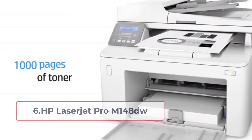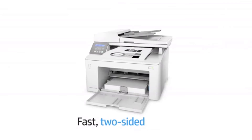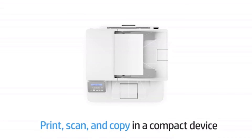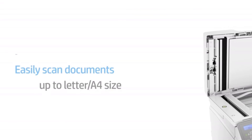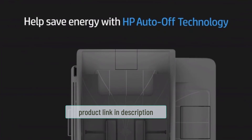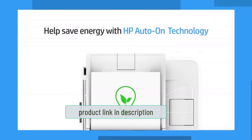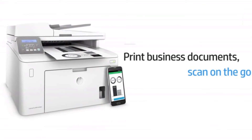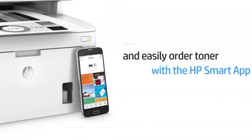At number six: the HP LaserJet Pro M148DW. It has always been a great choice for dual tray printers, offering good mobile support, print quality, connectivity, and speed. It is a very reliable machine — your documents will look crisp and professional. Enjoy fast printing at up to 30 ppm.